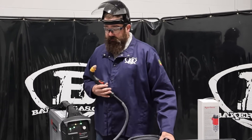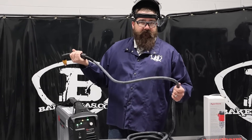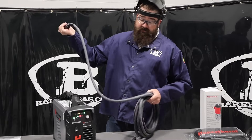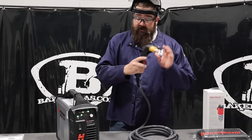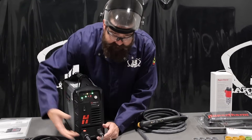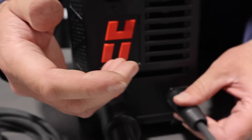One thing I did notice on this unit is the lead is very flexible. It's different from the 45 XP. I don't know if they changed the material, but it is definitely more flexible than the older one — feels nice in the hand, nice torch. Basically the same style but it's a smart SYNC torch. They go on the front end, same connections that we had on the old 45 XP — just push and play — and then you've got your ground with a little twist lock connector there. Very simple.